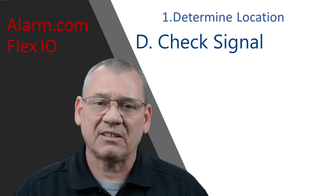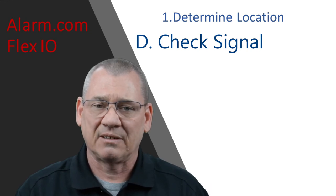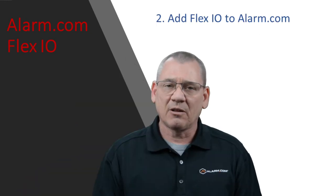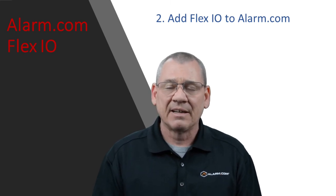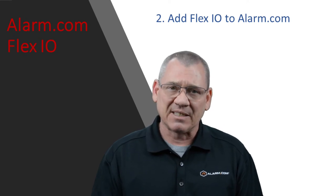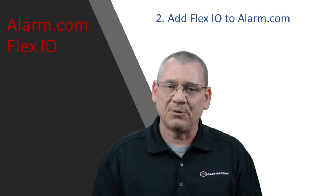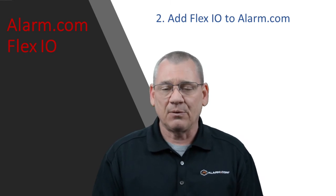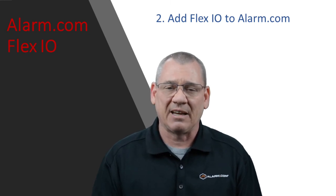Lastly, you'll want to check your signal strength before you permanently install it in a location. Adding the Alarm.com Flex IO to your Alarm.com account has to be done through an authorized dealer. If you get it through us — Accent Alarms — we will do that for free. If you already have an Alarm.com account with another dealer, you'll have to ask those dealers if they will charge you to add it.